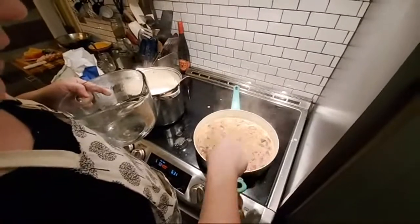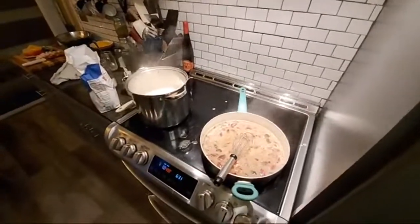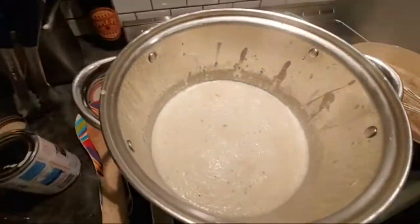That was about four and a half to five cups of liquid. If you have to add any more liquid to keep it thin, it just needs to be plain old water.